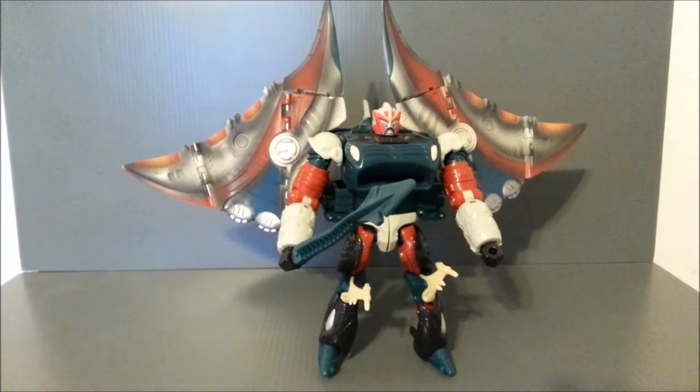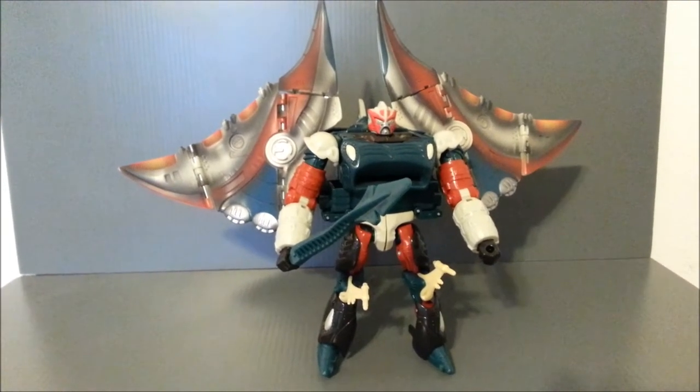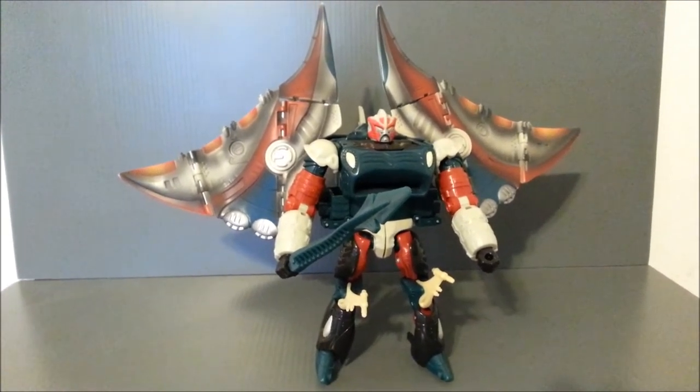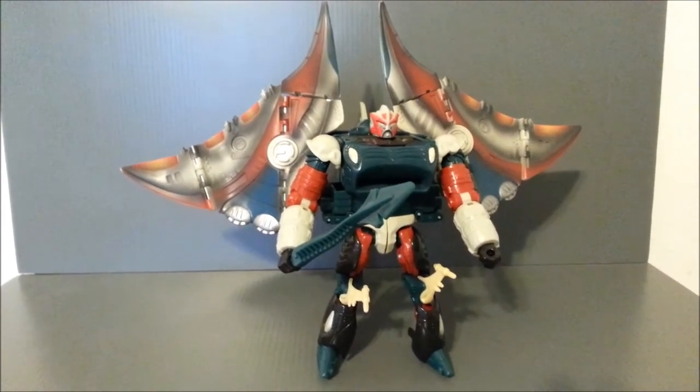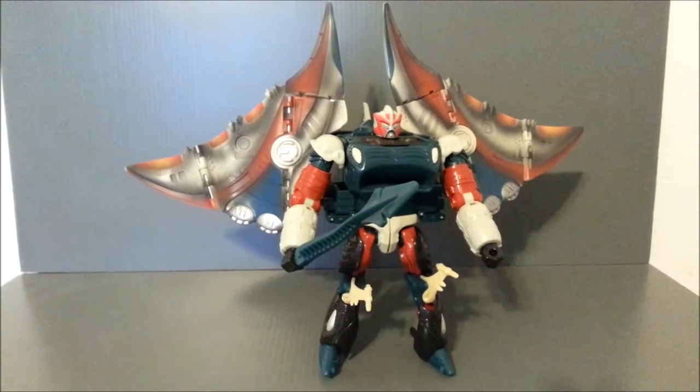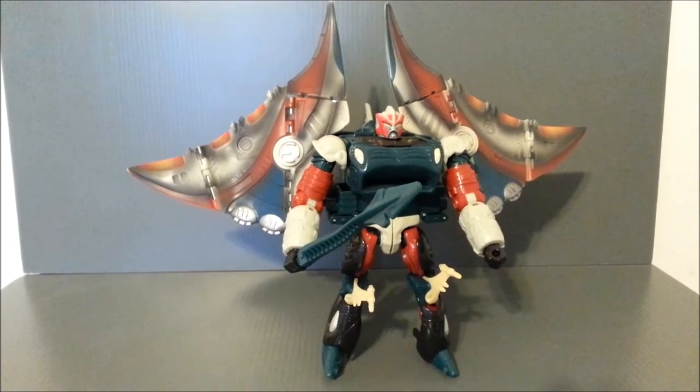Hey YouTube, UltraMaximus back with another Transformers review. This time we're taking a look at a Transformers Universe figure, and it's Depth Charge. This is the repaint and reissue of the Beast Wars figure of Depth Charge.